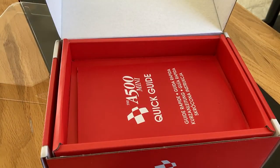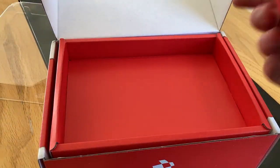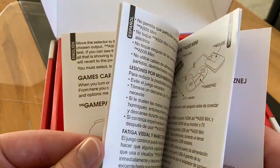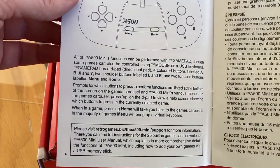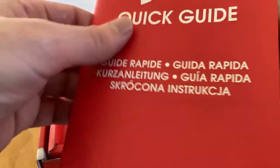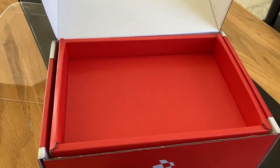Back to the box — the other parts you get include a manual, the A500 manual, which comes in a few languages. It gives you a layout of how to set it up, what to plug in, how to manage it. It also has a guide on the controllers and how to use the keyboard to bring up an on-screen keyboard if you don't have a physical one. There's more detail on the site as well — do visit the Retro Games site, I'll put a link in the description.